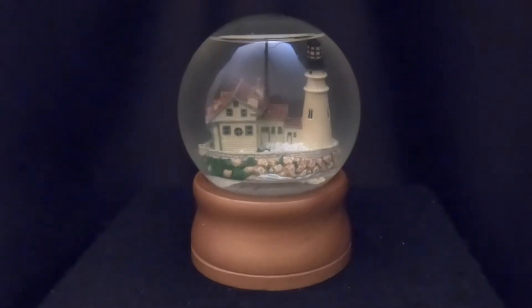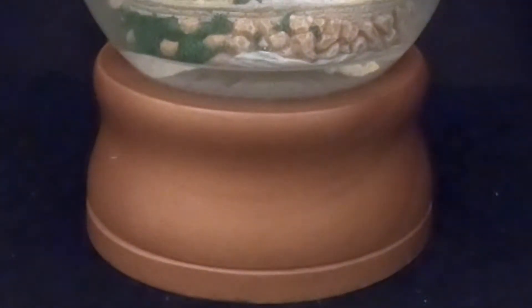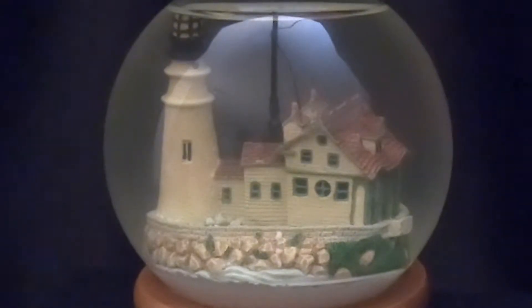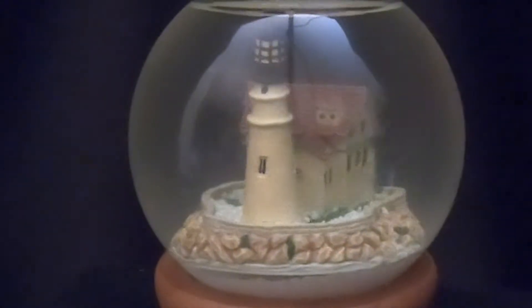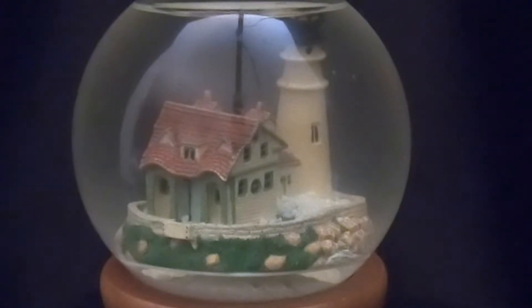Hello everyone and thanks for joining us today at Snow Globe Rescue. I'm Tony and as usual with me is Allie. Today we have another snow globe repair video. This is one of Allie's favorite things — she has several favorites. This is a lighthouse with a simple wooden base, just stained, not painted. Inside the globe we have a lighthouse attached to what looks like the main living quarters.